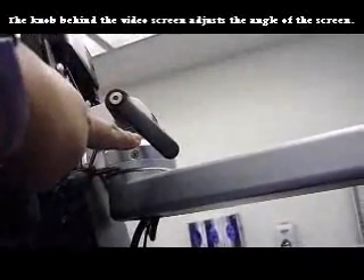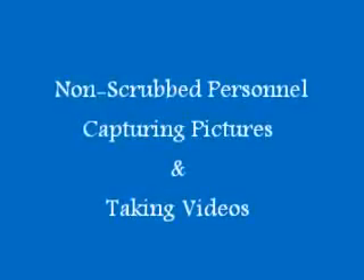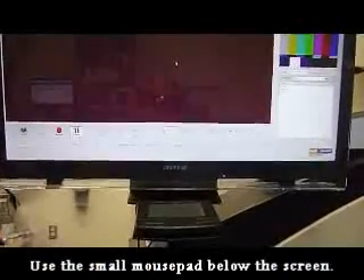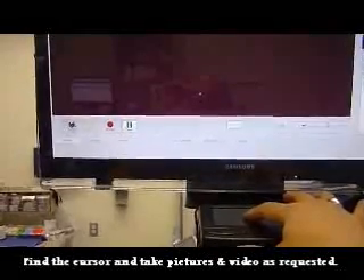The placement and angle of the video screen can be adjusted by loosening and tightening the knob. Please remember that the purpose of the video screen is for your scrub nurse — it is most important that he or she can see what is going on in the field to anticipate the surgeon's needs. In addition to taking pictures and videos on the left hand control, you can also do so using the touch pad just below the monitor by moving the mouse and pressing capture.